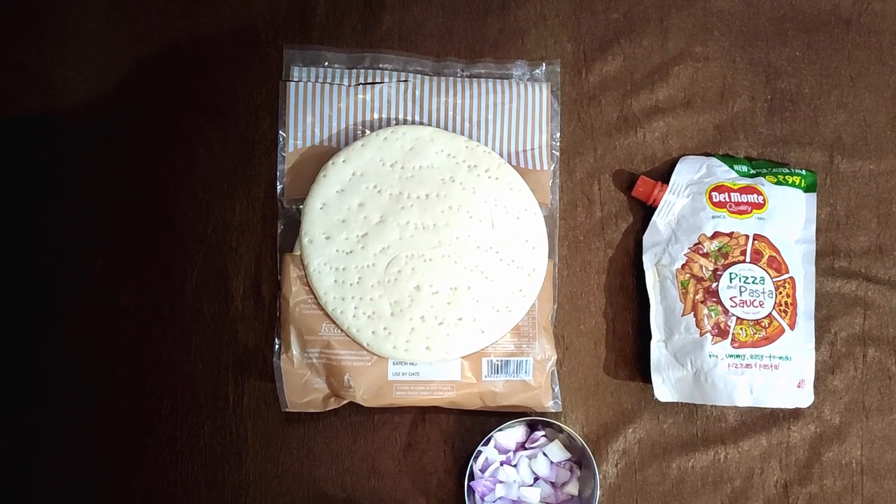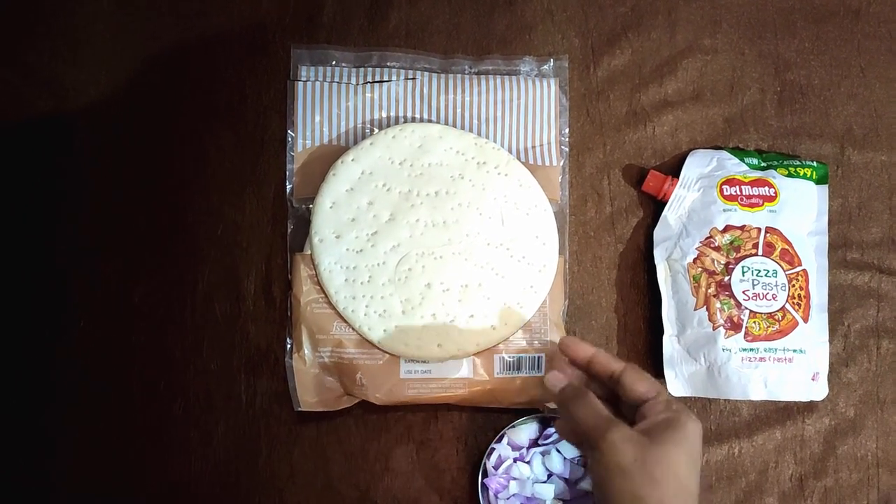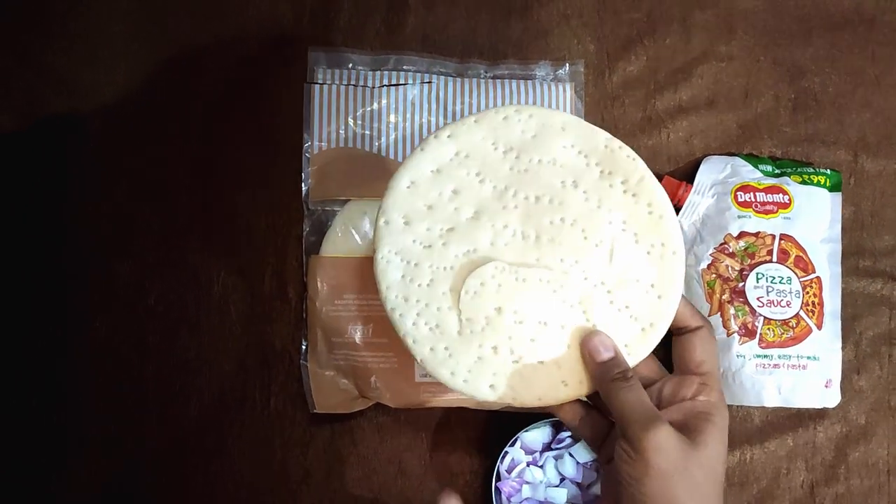Hi guys, hope you're doing well. This is Vikas and welcome back to my YouTube channel. If you have a big pizza you don't need to own it, you can also make a pizza — kids love it. Come and see how to make a pizza.